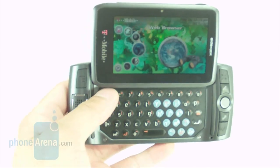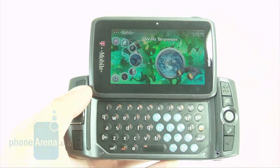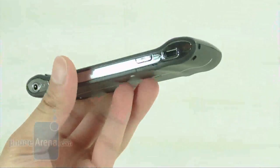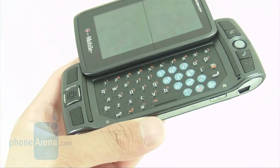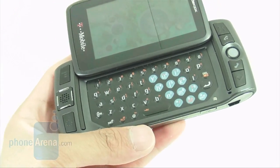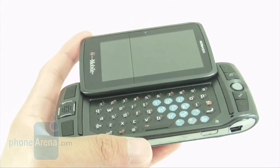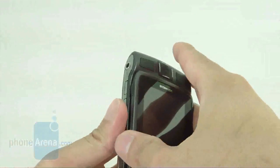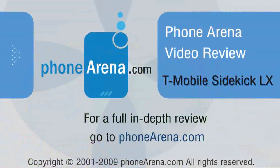The new Sidekick LX lives up to its previous incarnations, thanks to its upgraded features: the high-resolution screen, great QWERTY keyboard, 3G capabilities, and an attractive design. Unfortunately, the one area where it fell short was call quality — voices sounded a little muffled, and dialing is a bit of a pain using the QWERTY keyboard. Battery life was not the best either; we only got three days before it died. But as a traditional Sidekick phone for messaging, it does the job well, and the upgraded features are enjoyable.